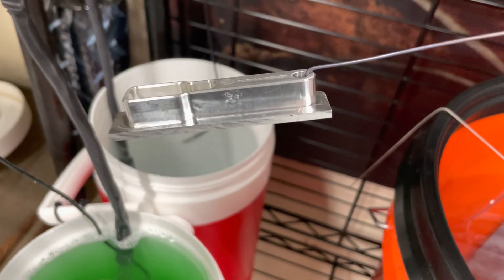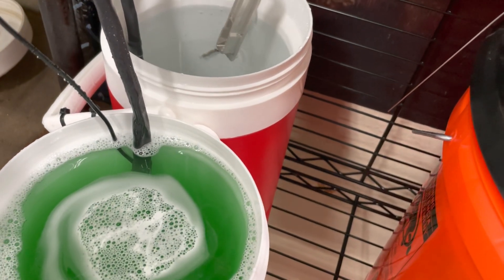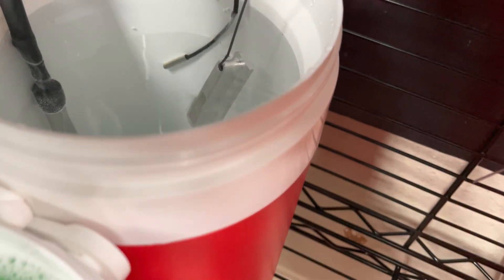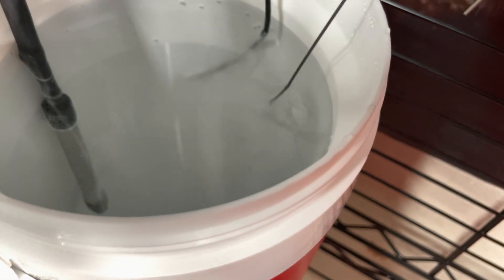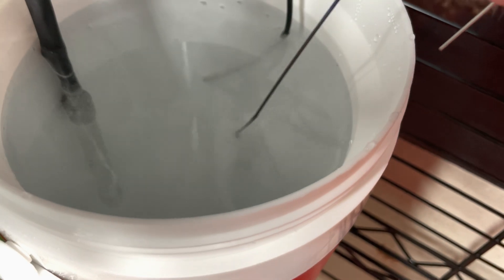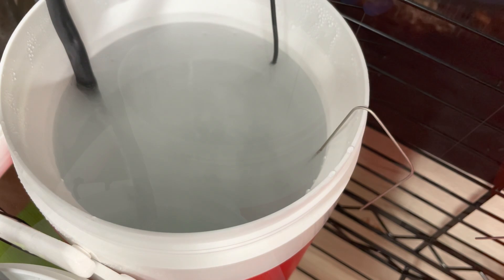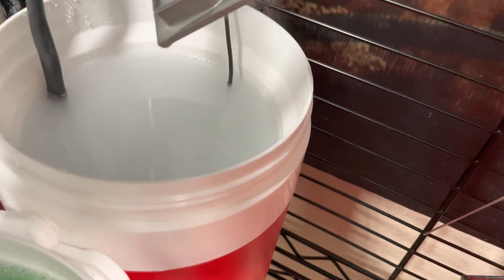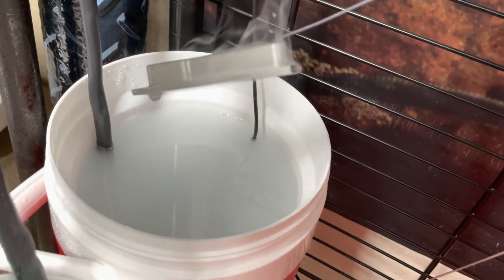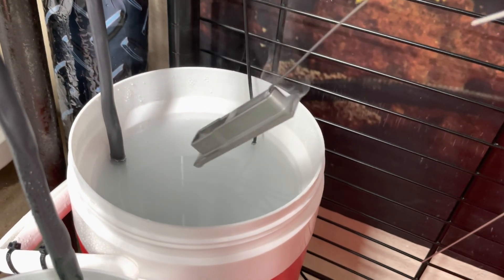I sprayed this and now I'm going to put it in the lye bath. You don't want it to dry. Watch this — look at that. It's eating that thing. It's supposed to stay in there for three minutes. Time has passed — I waited a little longer this time. Look at that thing. Isn't that crazy?